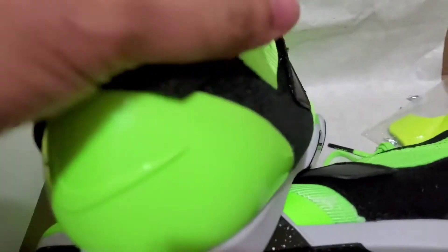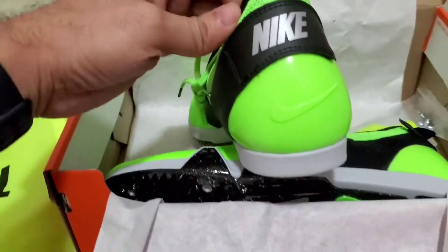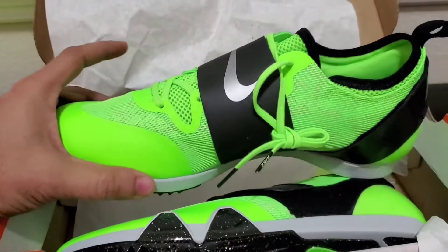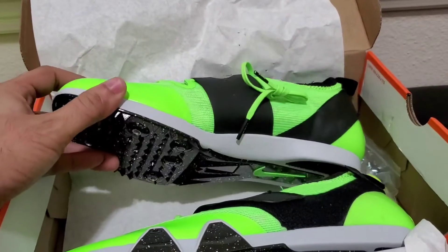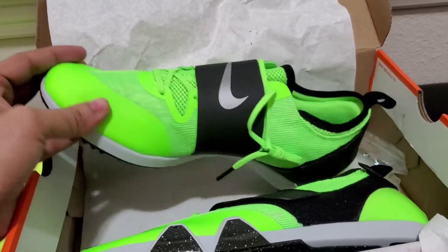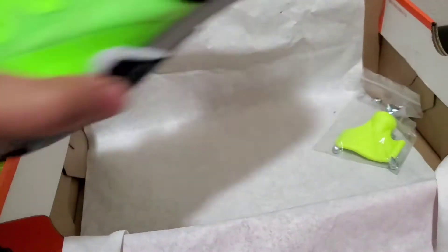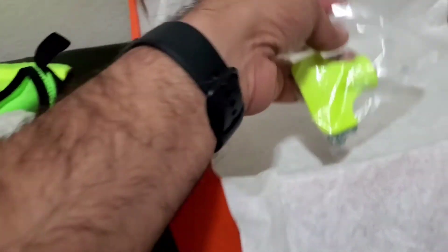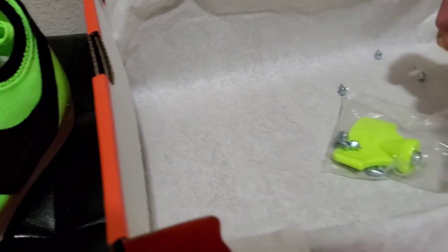Here's the product — it has a nice feel to it, the Nike logo, the back. The white, black, and green combo comes with these spikes here.